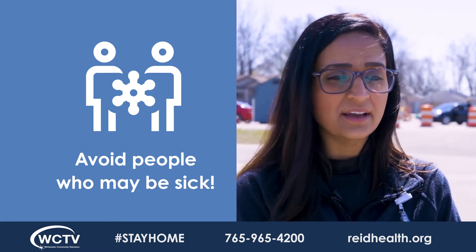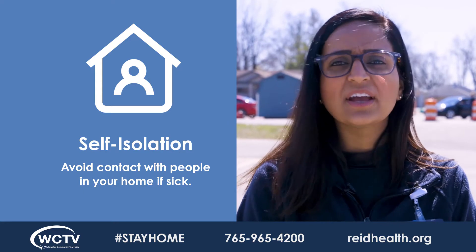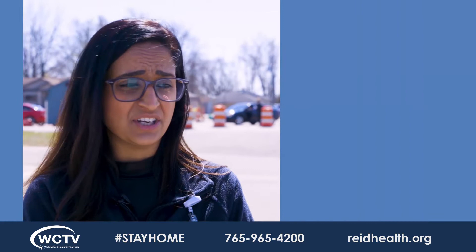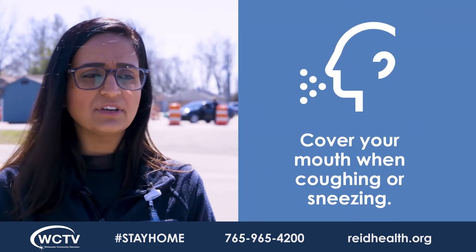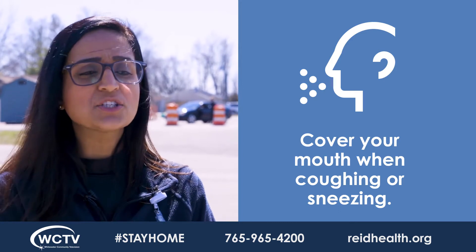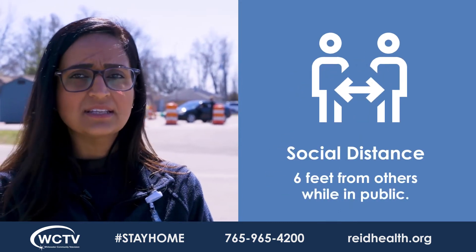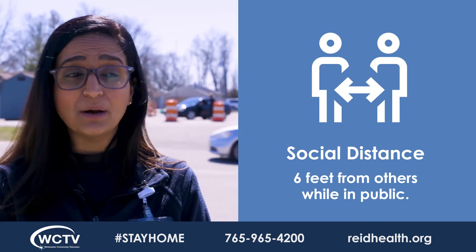If you are home and sick, try to segregate yourself within your household to an area until you feel better. Stay home while you are sick — this is called self-isolation. Cover your mouth and nose with your elbow or a tissue when coughing or sneezing, and immediately dispose of that used tissue, then wash your hands. Social distancing is maintained by keeping six feet of distance from other people when you are in public.